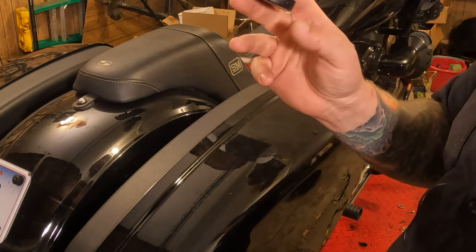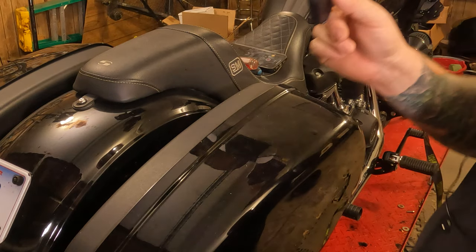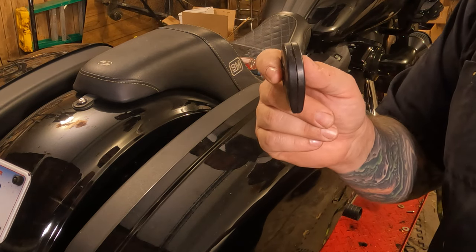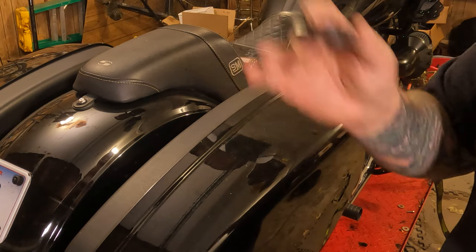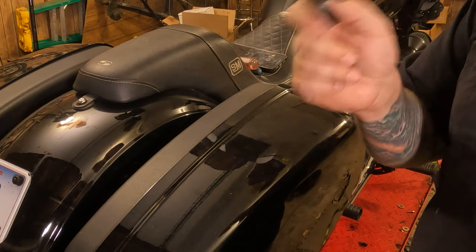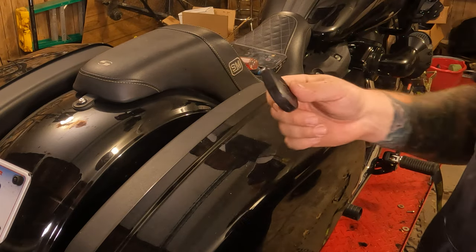Harley claims you should replace these once a year. This one has three complete seasons on it — the entire '22, '23, and '24 — and I now have a low battery. So you can probably get away with every other year. Your call, you do you.